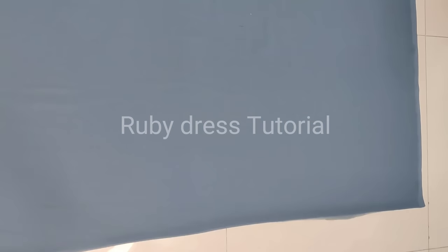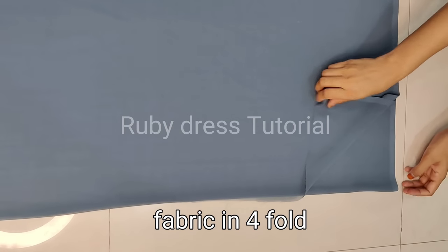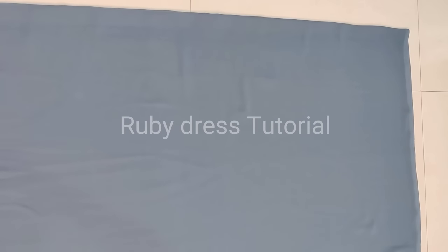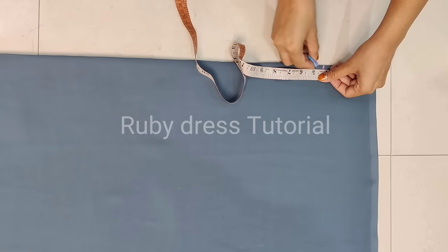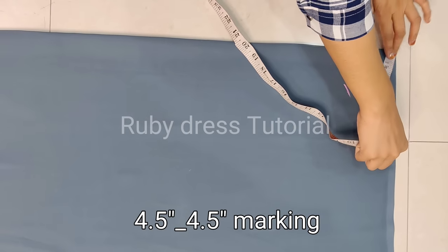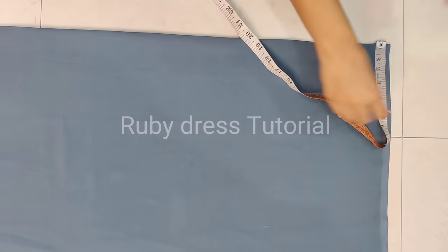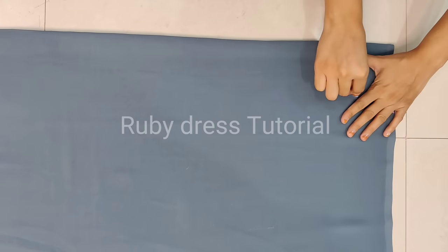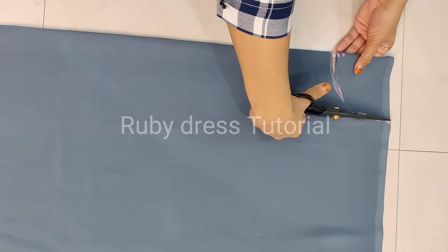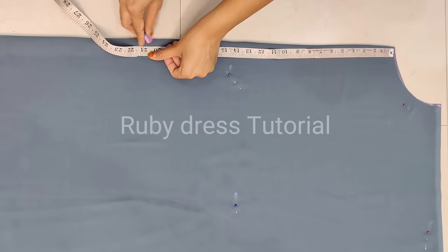Now let's start the skirt part. For the skirt part, I am using about 2.5 meters of fabric — this is the four-folded fabric. We will place the 2.5 meter fabric four-folded, then first mark the waist round. For the waist round I am marking 4.55 inches — basically 4.55 inches waist round is enough for 28 to 32 inch bust. After marking the waist round, cut it, then we will mark the length.